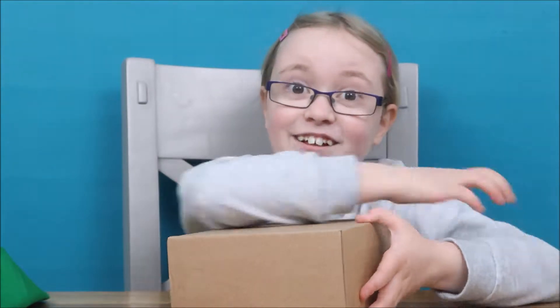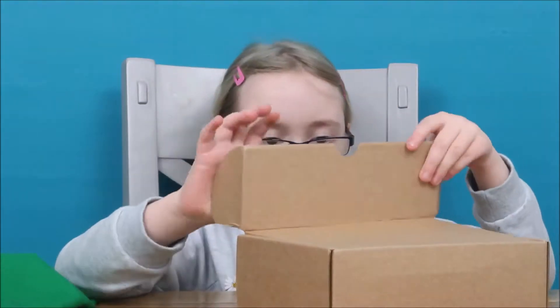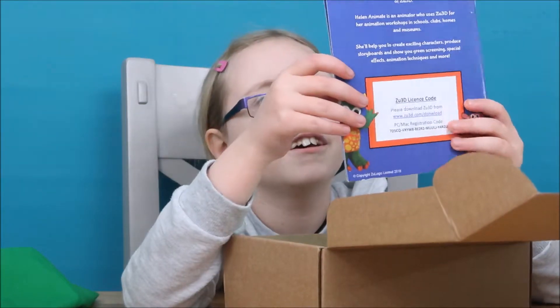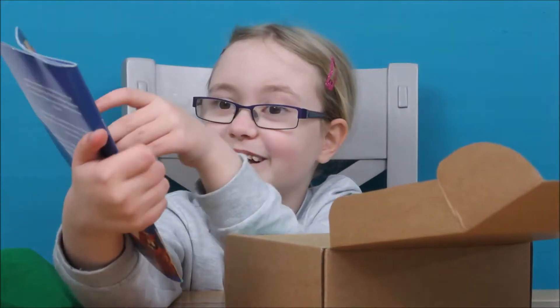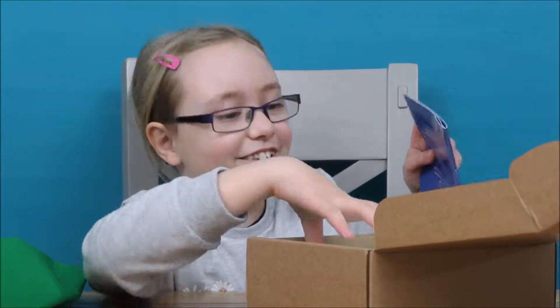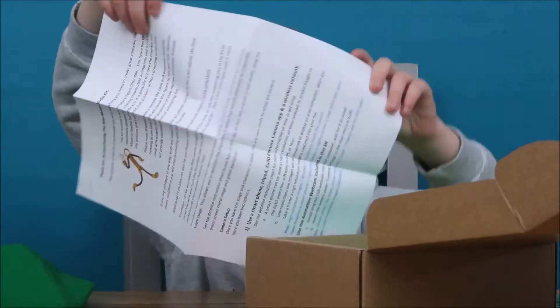That was a lot easier than it looked like it was. It's an animation book - a different kit, but it has similar items. So this is the exact same one as the penguin's. Which is cool. This is how to use UCD on the phone.